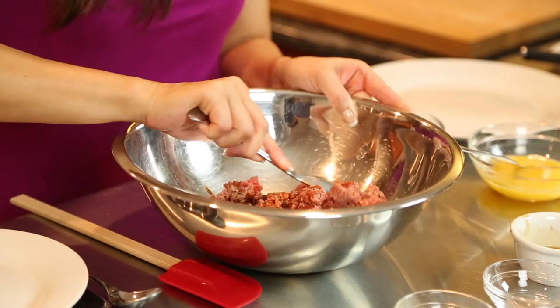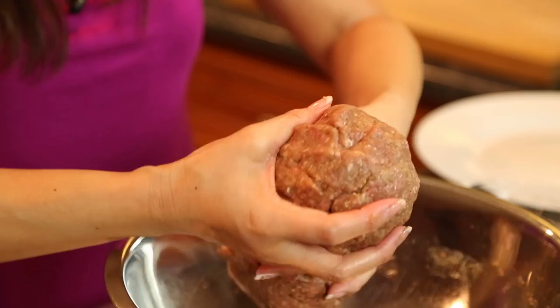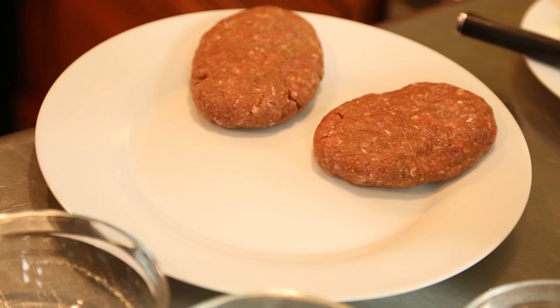Then I'm going to add in my egg, which I've already beaten and add some salt. And then lastly I'm going to combine the breadcrumbs right inside. I'm going to mix that right up, and then make sure that I divide this into four equal parts. You can either weigh it out or just eyeball it, which is fine as well.